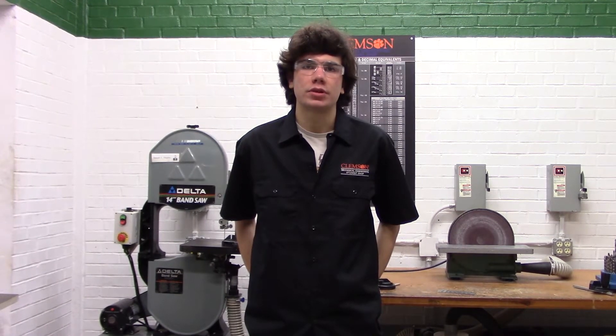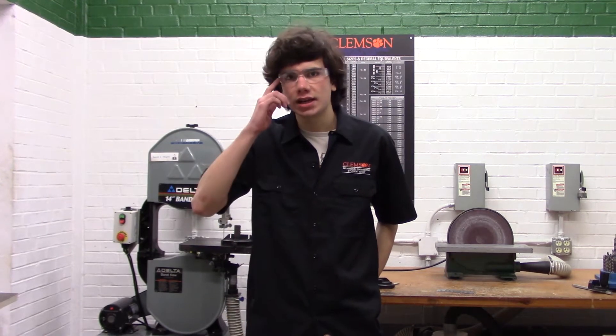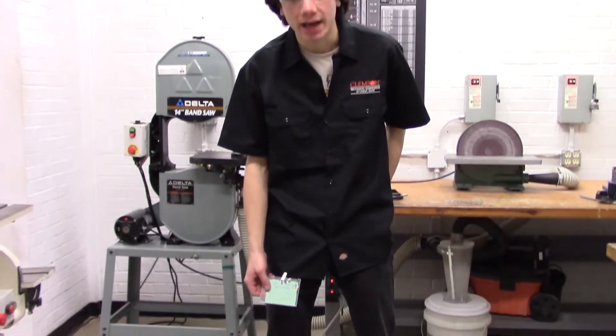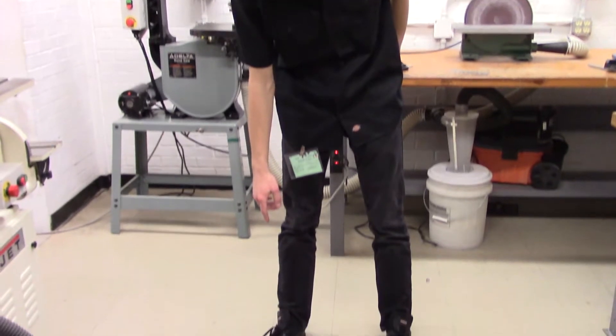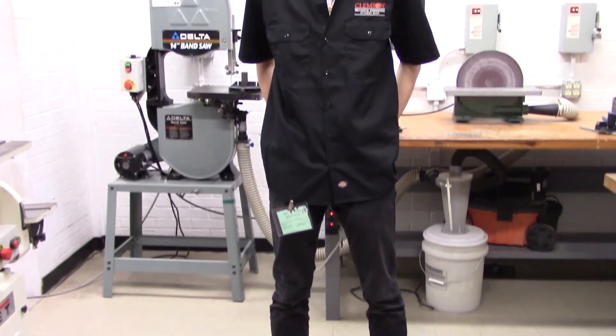The proper PPE for the Green Certification includes ensuring that you are wearing safety glasses, your shop pass, closed-toed shoes, and no loose or baggy clothing or dangling jewelry that can become trapped in the machines.